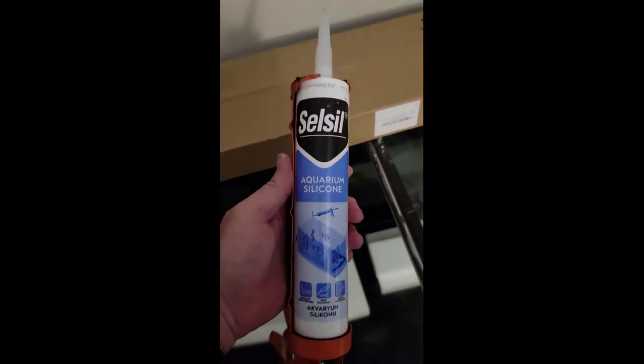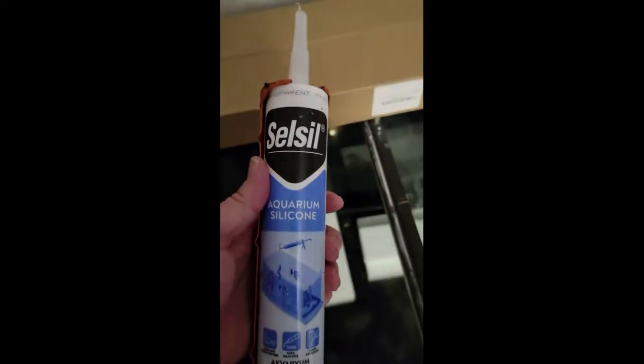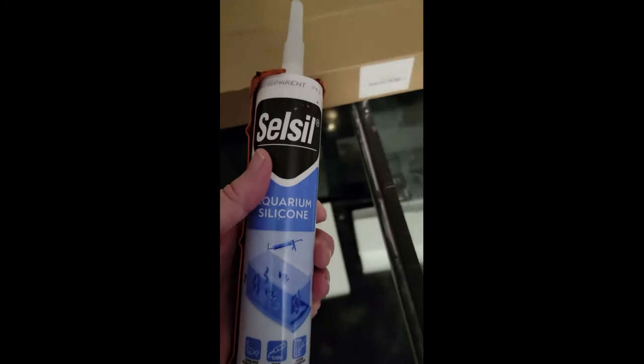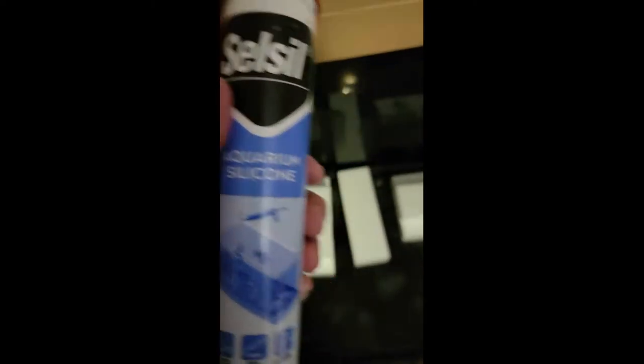I got some aquarium caulk here — it's clear, which didn't really matter since it goes on the bottom, but it also works as a good adhesive. We're going to put some on the bottom of these blocks and push them down and let it sit for a couple days. I'm just going to put a little bead of caulk right across the bottom — make it a little on the thick side, staying away from the edges so it doesn't seep out when I push it down.